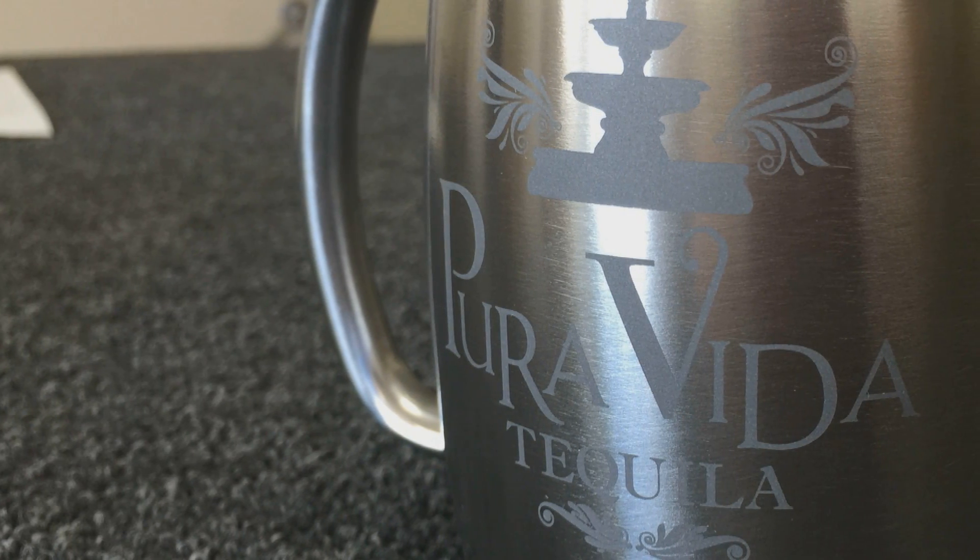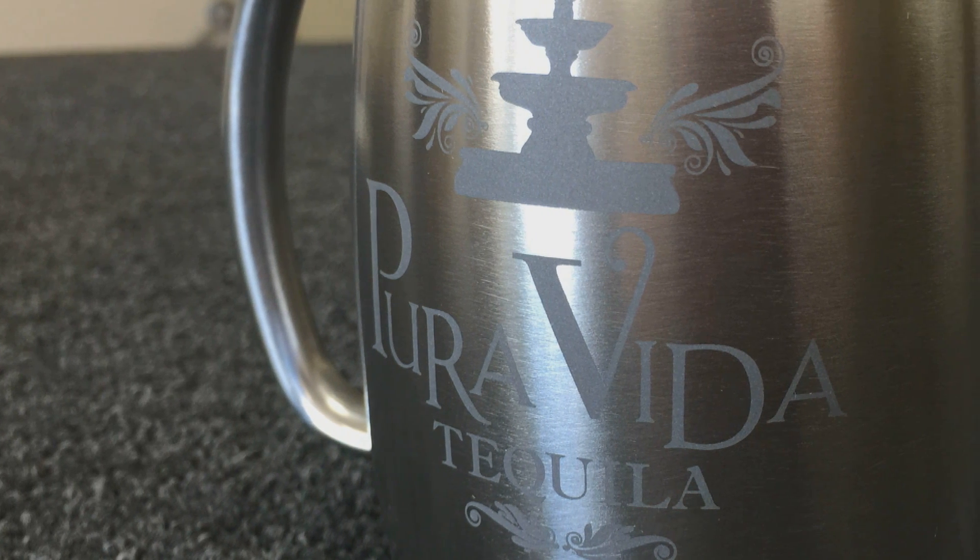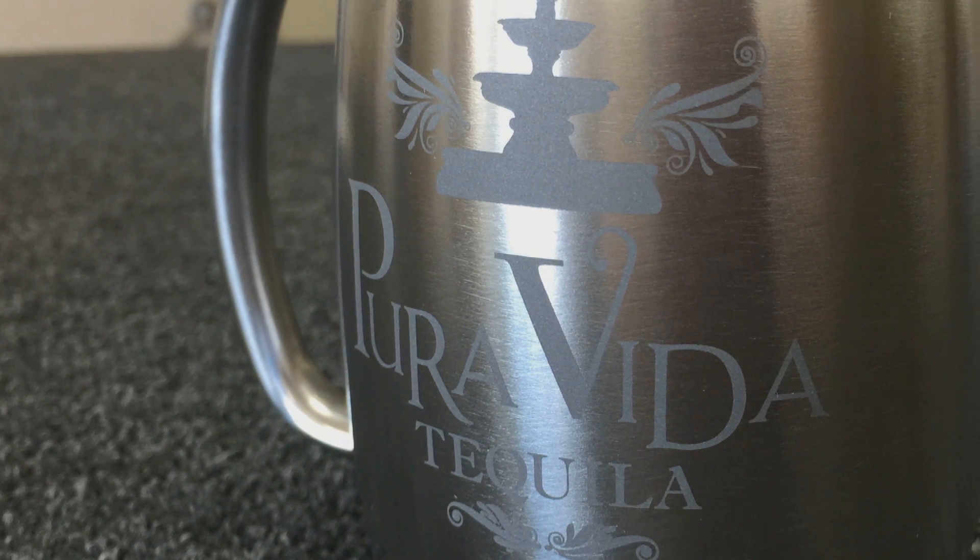So talking about the different depths of sandblasting those substrates, will you get an entirely different image in metal versus glass? With glass, you're going to get depth. And with metal, you're just removing that polish, so it kind of looks almost like a frosted look. There's not high contrast when you're blasting metal.